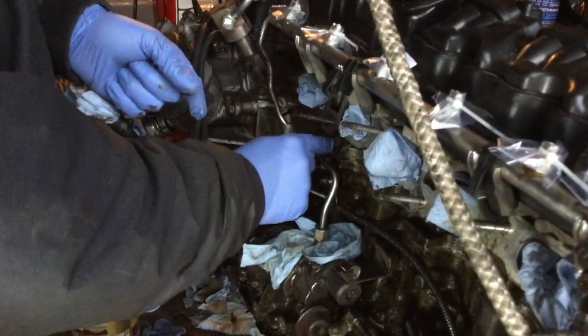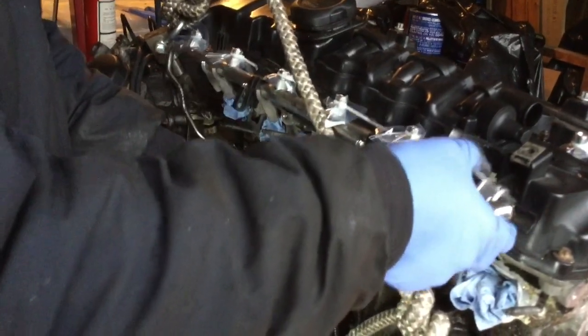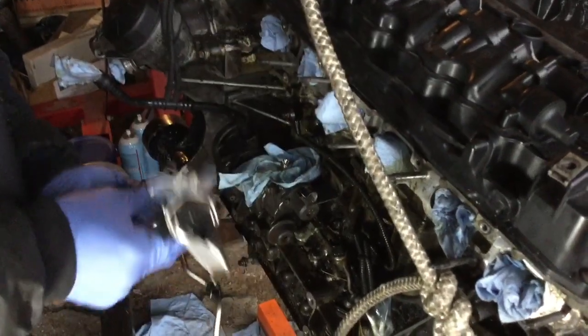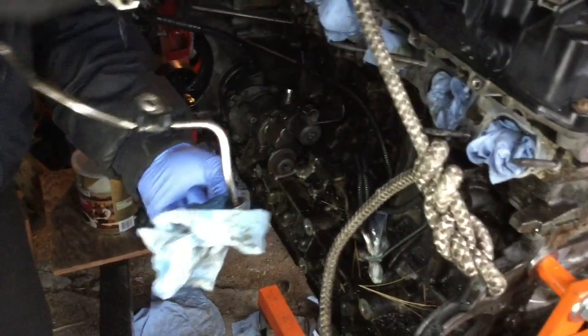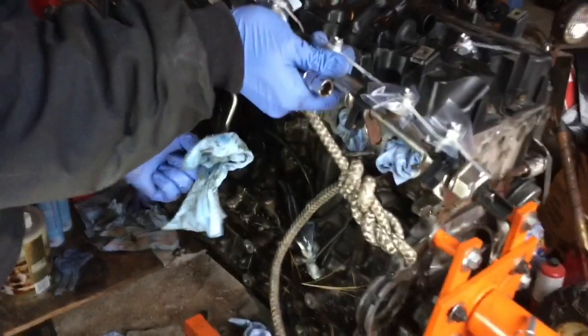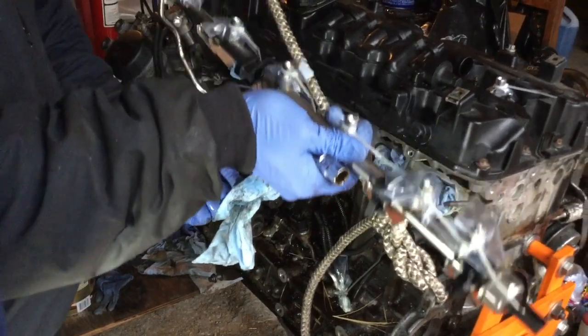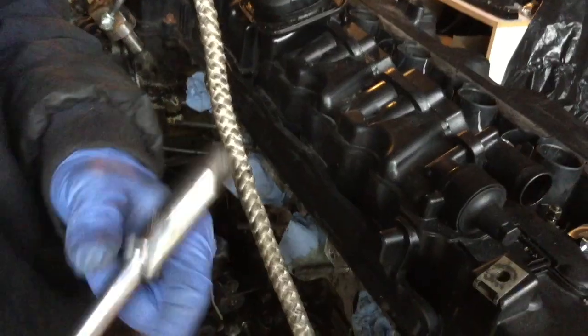I also removed the clip here — it had already been removed. Now it's just time to seal all of the remaining openings, which is basically just the pump and the bottom one. Now we're going to remove the head cover.